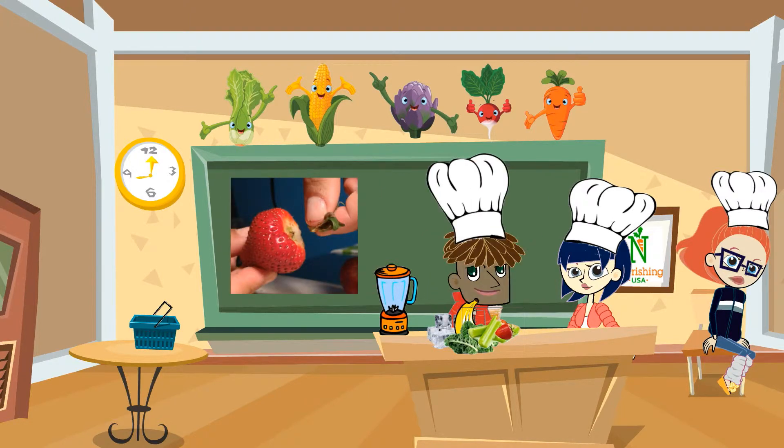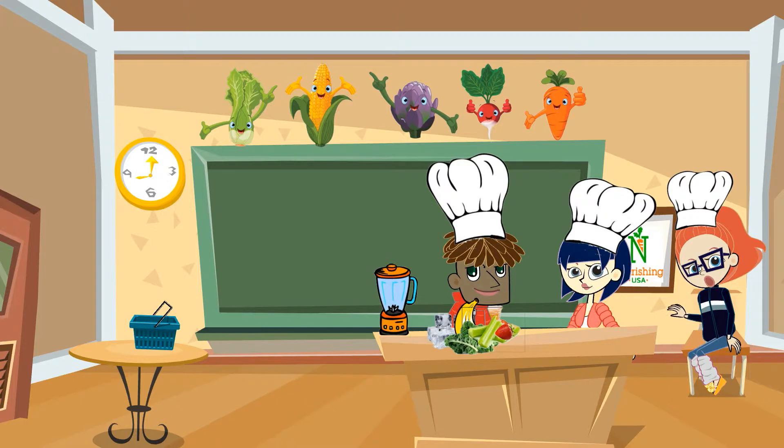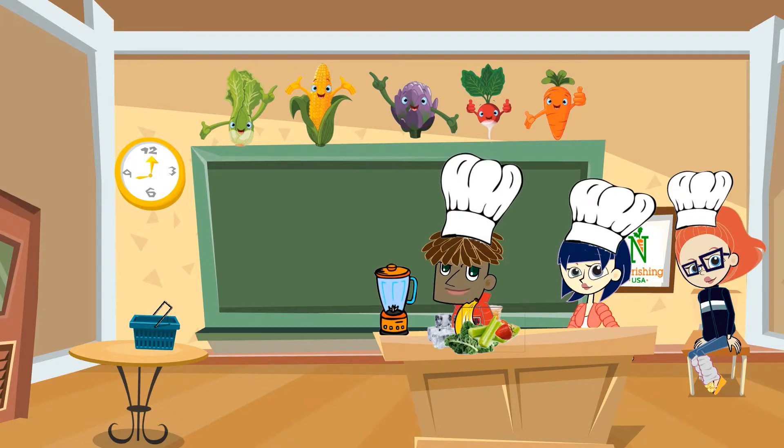So you've got all the ingredients and they all look pretty good. You have your strawberries ready, your kale ready, your celery ready, your apple juice ready, your ice ready — I think that's everything. You have everything ready. What do we do next? Let's put all the ingredients in the blender and let it blend for a little while.